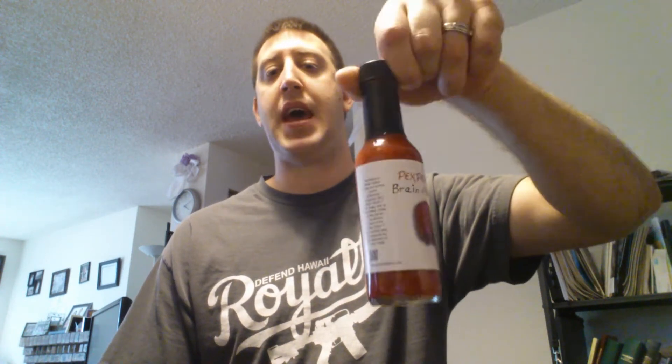Unfortunately I never got to do a review of Cappy's brain strain sauce or puree. But this would have to be hotter, because the brain strain puree from Cappy's did not have this much of a burn to it.